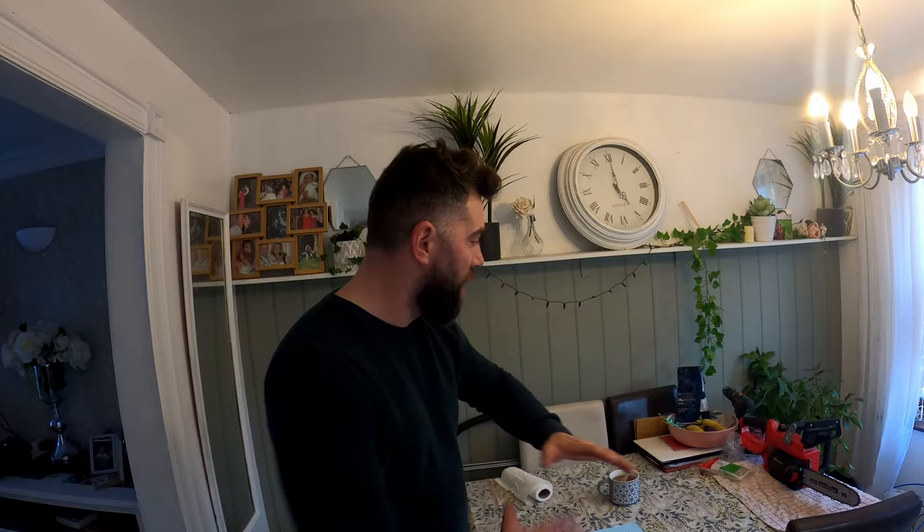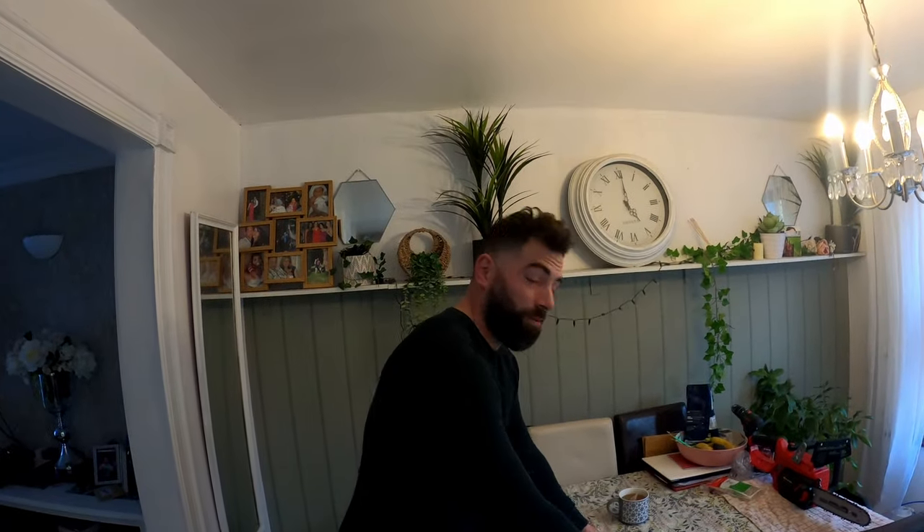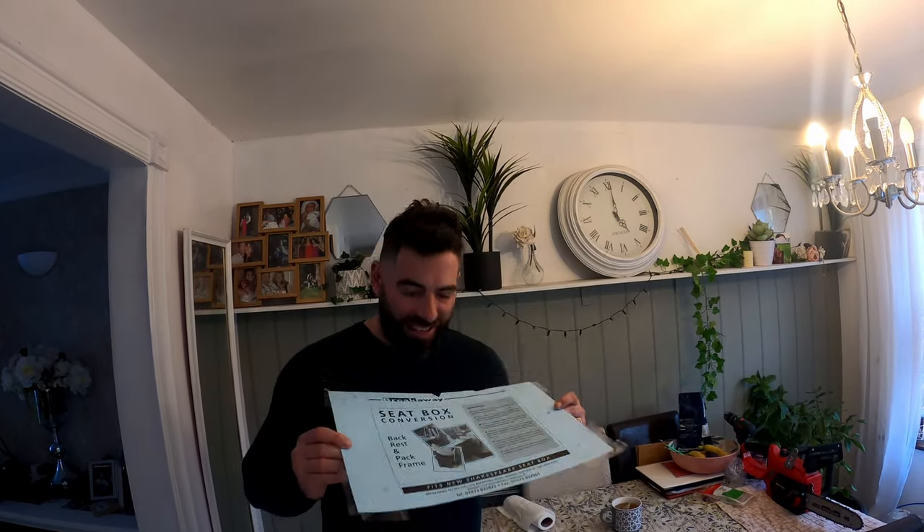Hello, welcome to LRS Fishing. I'm in my kitchen - I've had a bit of a delivery and I'm a little bit excited. You'll have to excuse the mess; I'm working on my chainsaw, I've got to cut back some of my apple trees. So yeah, excuse the mess - I've got everything over that side of the table because I want to show you what I've got.